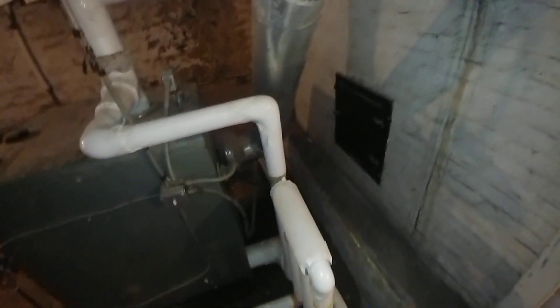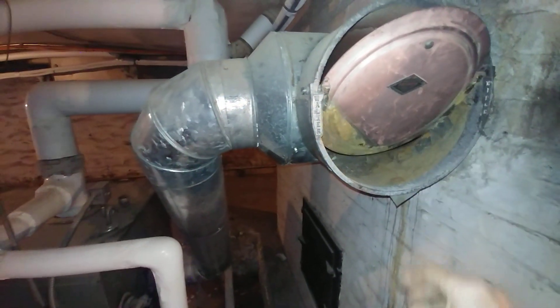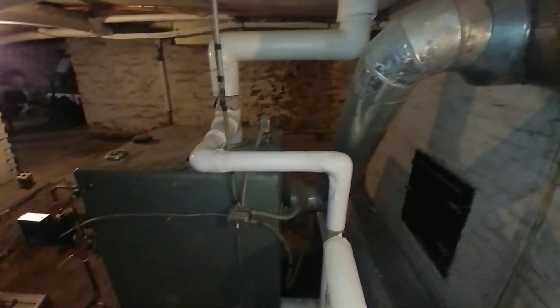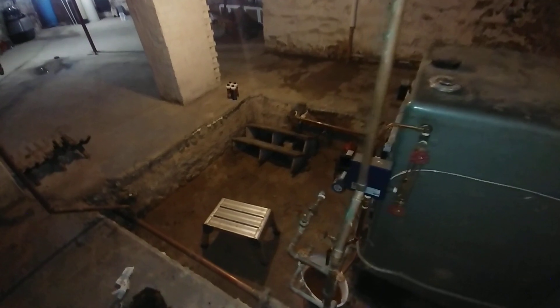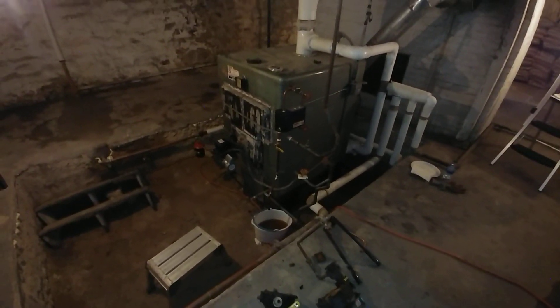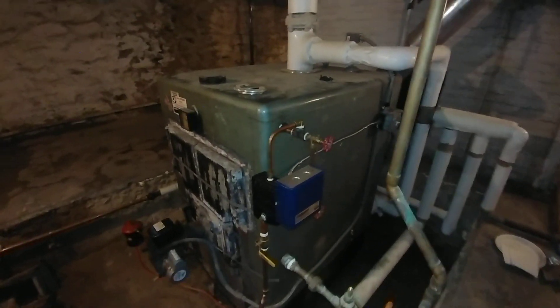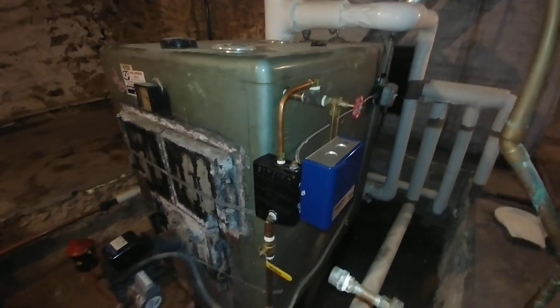There's your barometric damper — that's what the chimney was designed to pull draft through when this was a coal-fired unit. So there we go — new 47 ectomy — and I think that's going to do a really nice job.